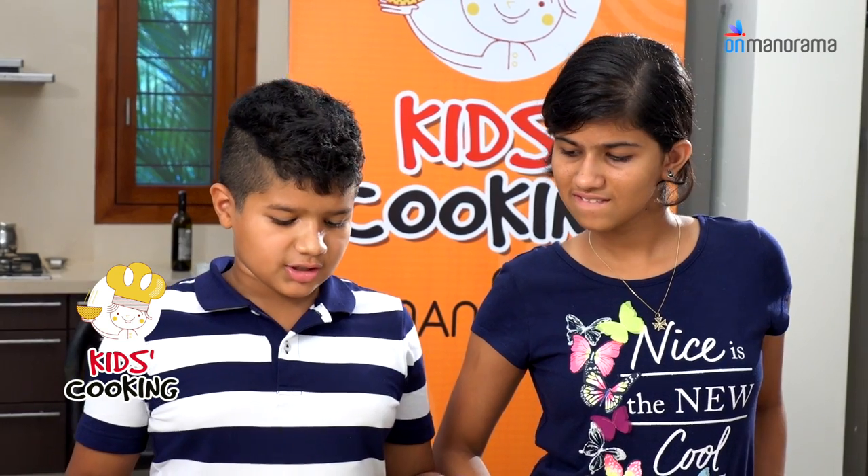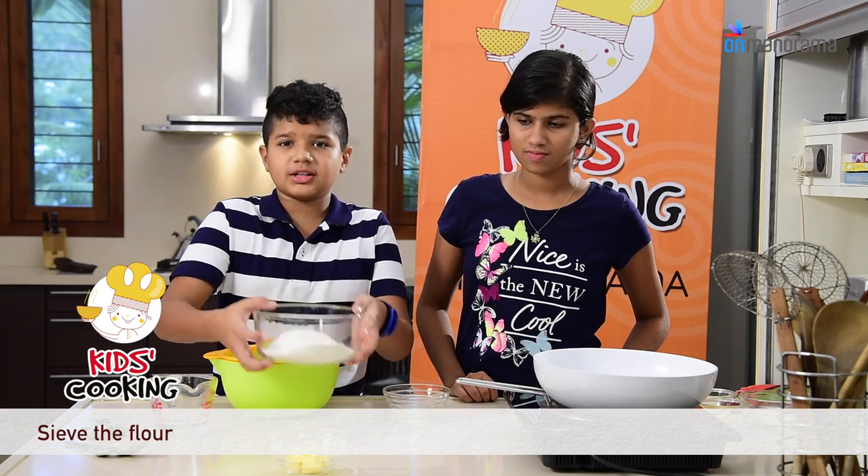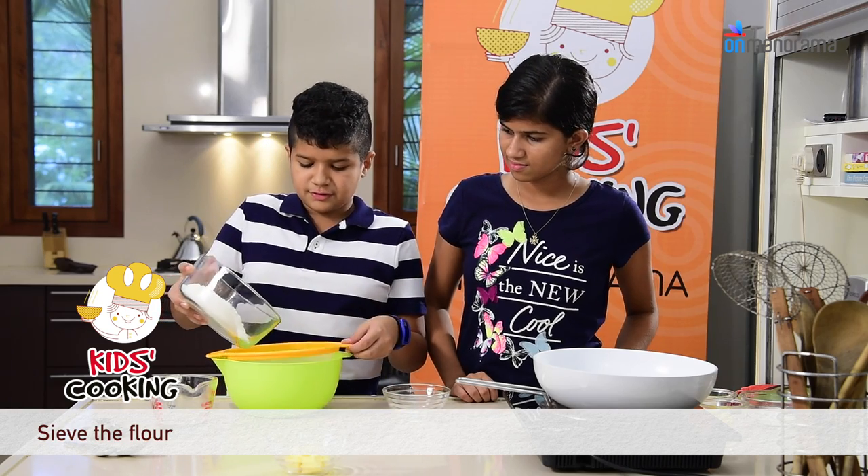How do we make it? Well, we first have to make the short crust pastry. We first take the flour and we have to sift it.